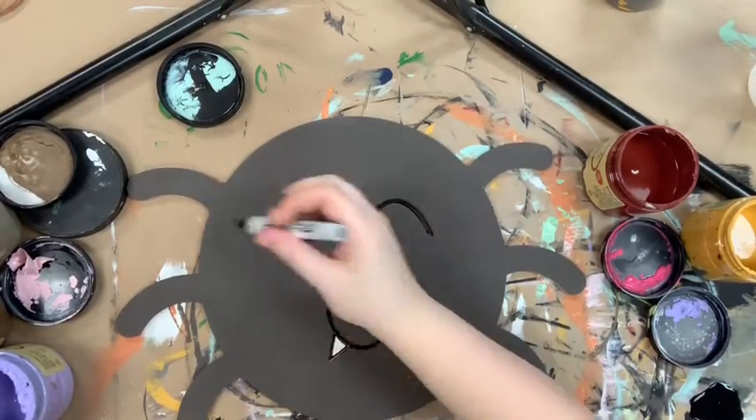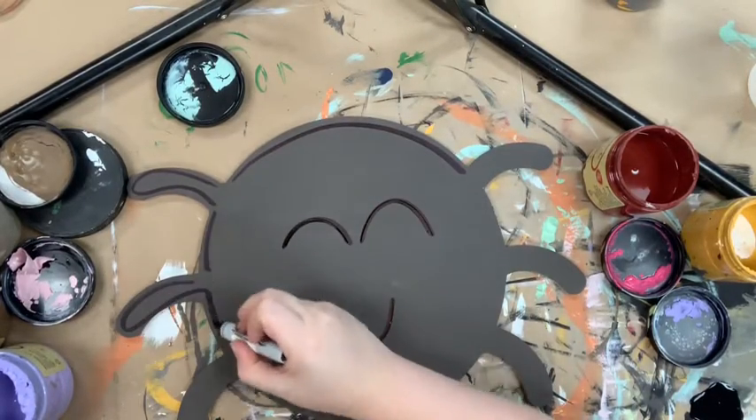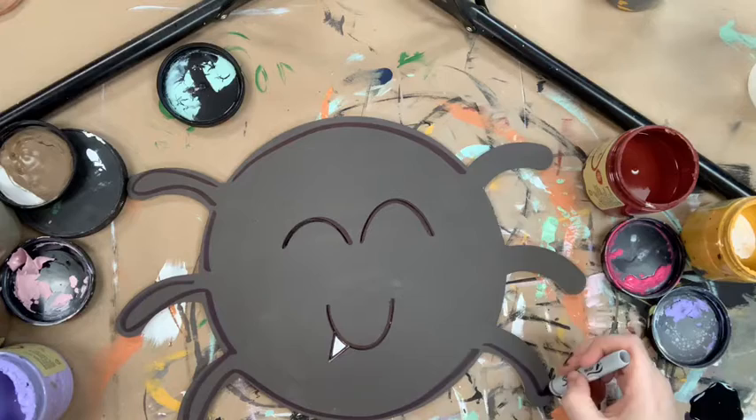Once everything's dry, I'm going with my Sharpie brush stroke marker and outlining, and I'll finish it off by going in with the number four round and the color cotton and highlighting everything.